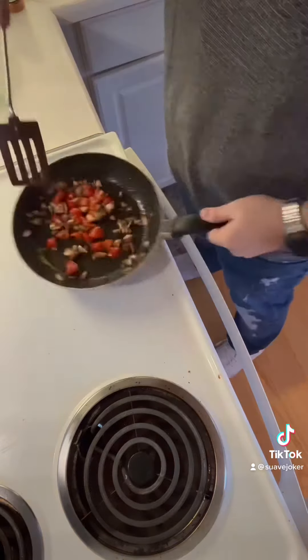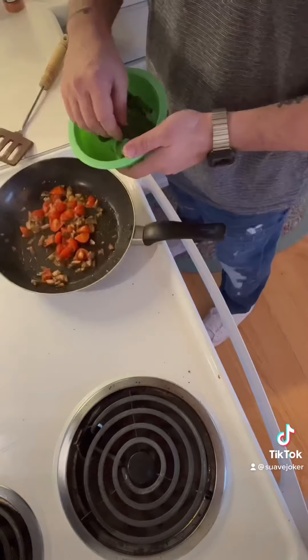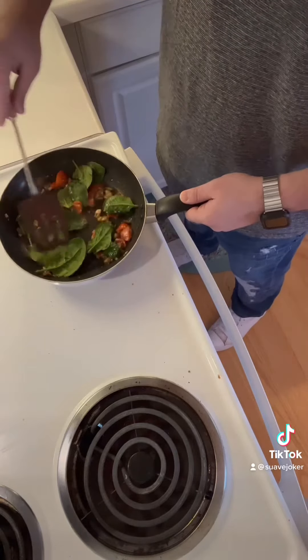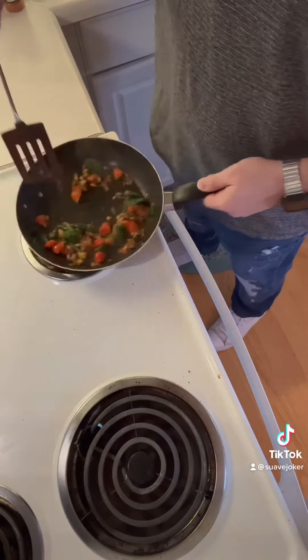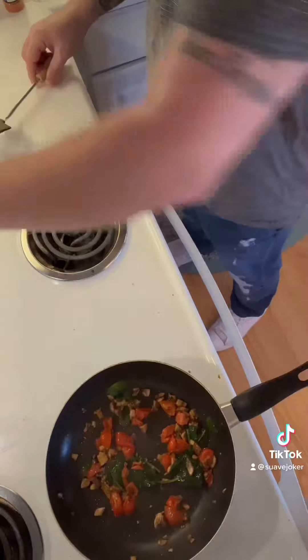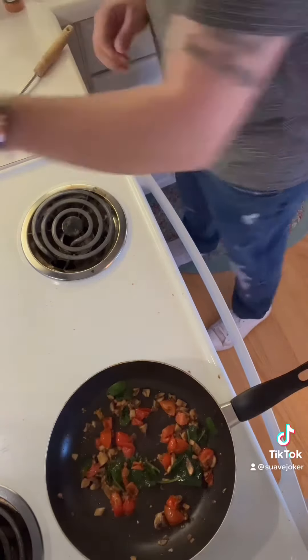Add your tomatoes and mushrooms first and cook for around three minutes. Then add your spinach last because it will cook much faster and you're going to want a little bit of its crisp. Once the spinach is added, stir constantly for 30 seconds and set aside. Don't worry about the vegetables getting cold — they will heat up once again once you add them to the eggs.